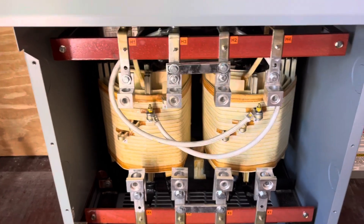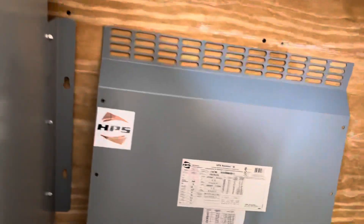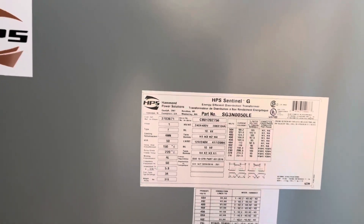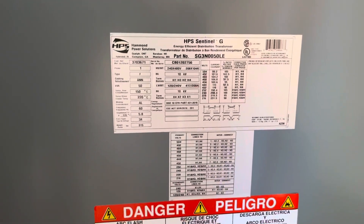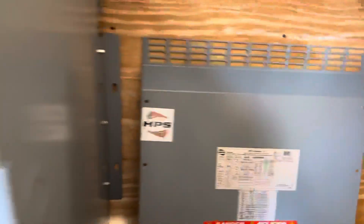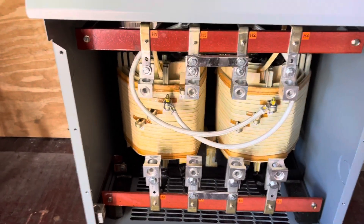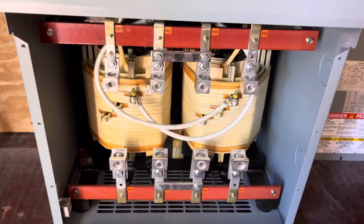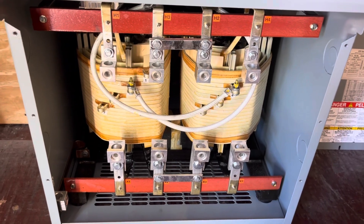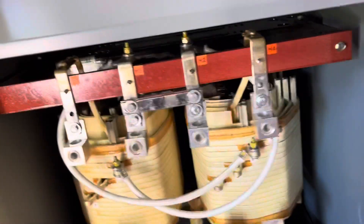The transformer won't be fully loaded — probably about a third, a little bit more on peak during the month. This particular transformer is a high efficiency transformer that meets certain standards for power efficiency and is supposed to be 97% efficient. That was one of my concerns about using an isolation transformer — it was going to introduce losses and consume some of my solar power.